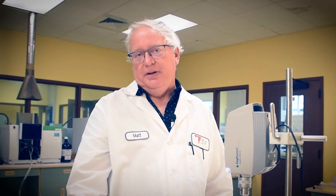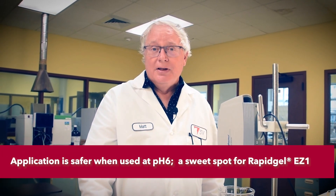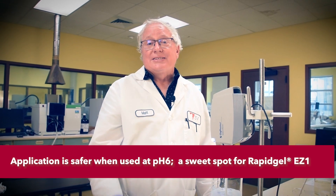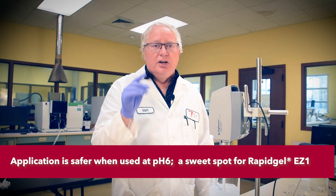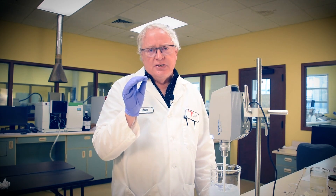A common misconception is that these serums only activate keratolysis at low pH — that is only half true. They work faster at pH 3, but not better and not safer. Our serum will net the same result after an overnight application that a low pH serum would in a one-hour application. The difference is, it won't contribute a burning sensation while doing so.